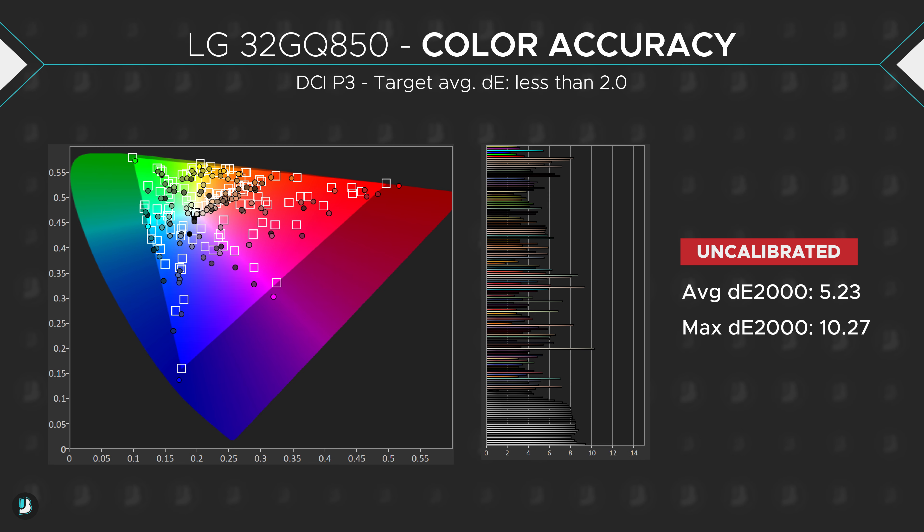While we're on the subject, out-of-the-box color accuracy was good, having a delta E of just over 5. This means colors aren't perfect, but unless you're a trained professional whose job is literally working with colors, you'll have no problem with the colors on this thing because they're good.